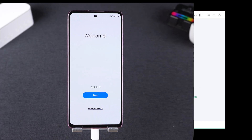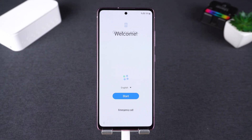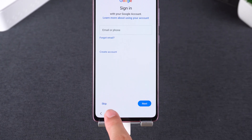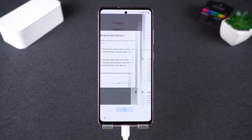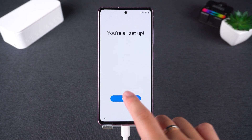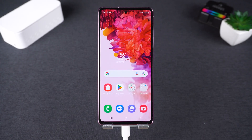Your phone may reboot several times during the operation. Once the lock is removed, you'll be able to set up your phone from scratch. When you see the Google Sign-in screen again, you'll notice the option to skip it. Tap Skip and continue the setup. The Google Lock is now bypassed — you're back in and ready to use your Samsung device.